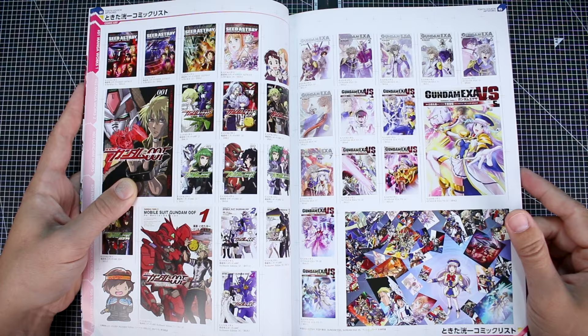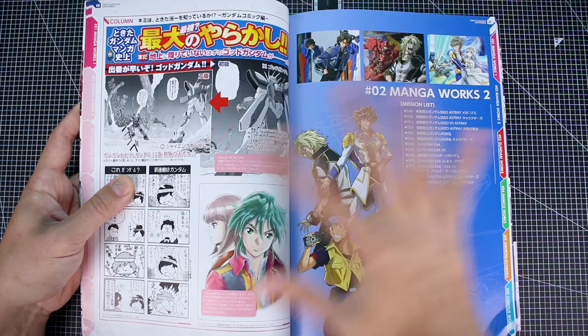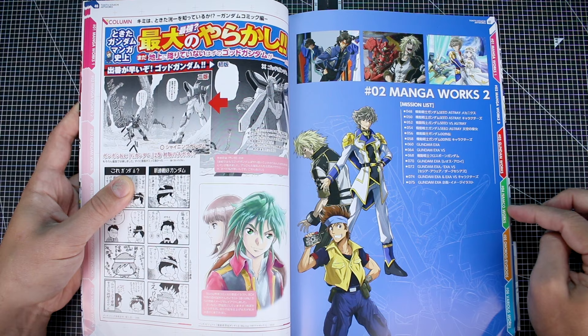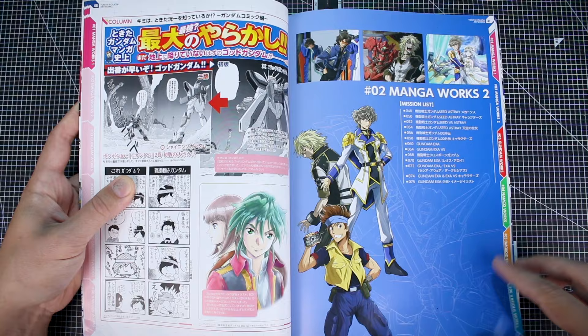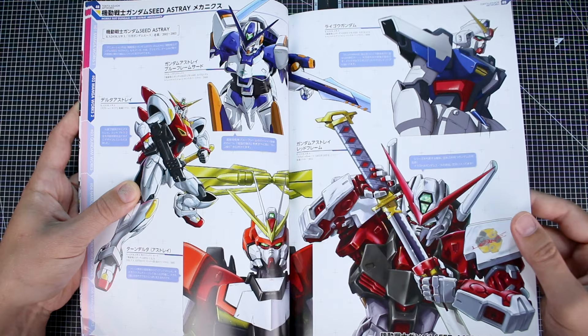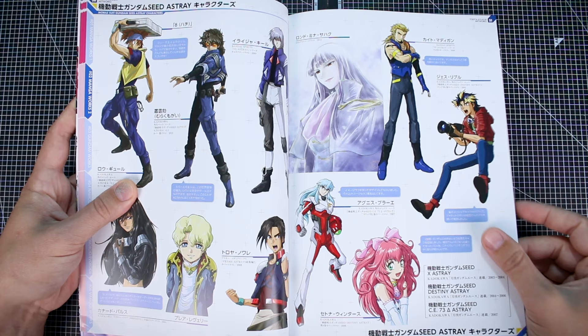Now we're getting into some manga works. I guess this is broken down into sections — I didn't really take note of that. We've got Manga Works, which we already looked at — Manga Works One. This is Manga Works Two. There's also going to be Gundam Works, Namco Works, Omoroid and Evoroids, and then Various Works. This section is going to be some more manga works — the illustrations used for the cover art of those manga, just the standalone key illustrations without all the text you'd normally see on the manga cover.